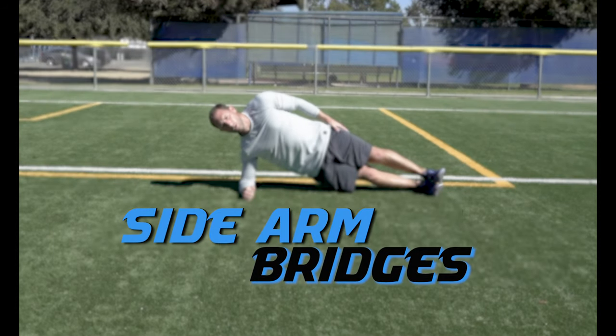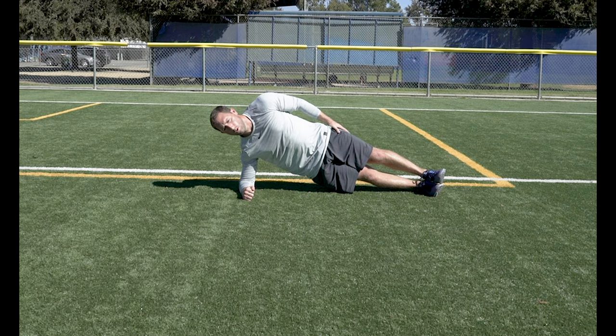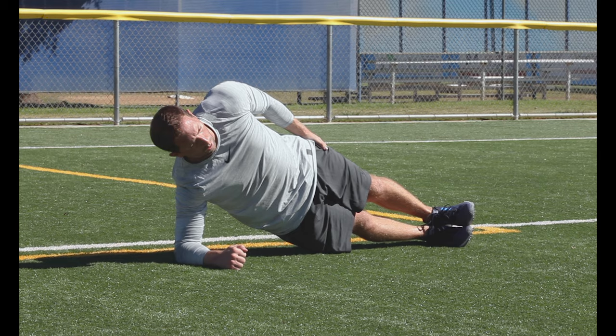Side Arm Bridges. Open up into a side arm bridge by holding yourself up on one elbow. Keep those outer hips and obliques strong and fight to keep your hips from falling as you get fatigued.